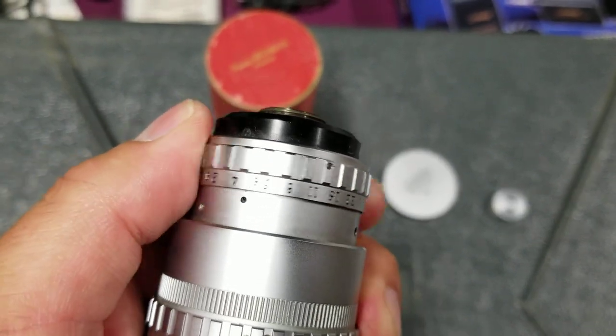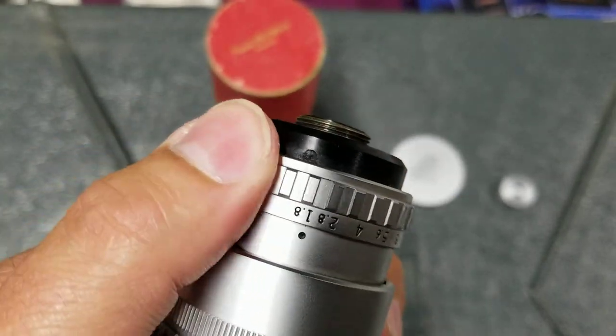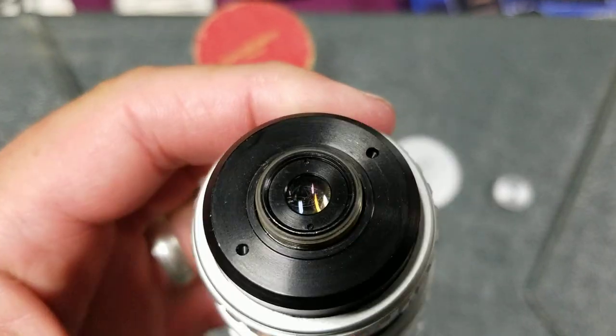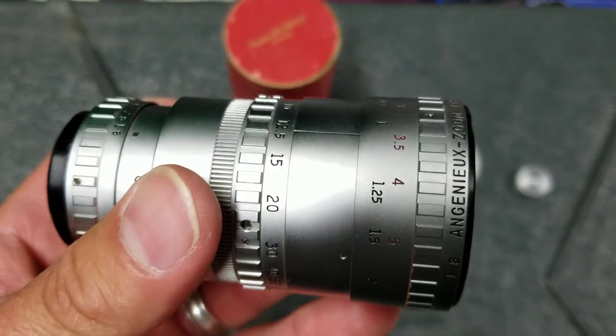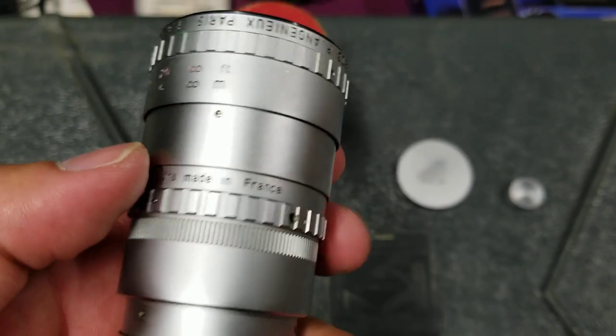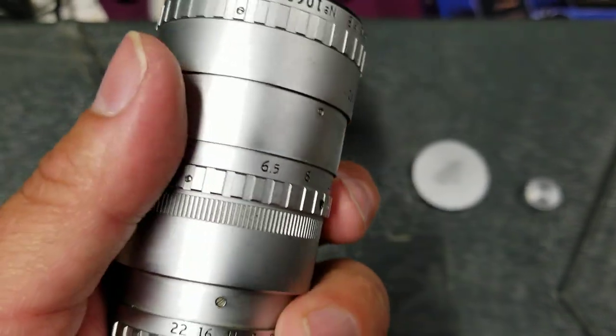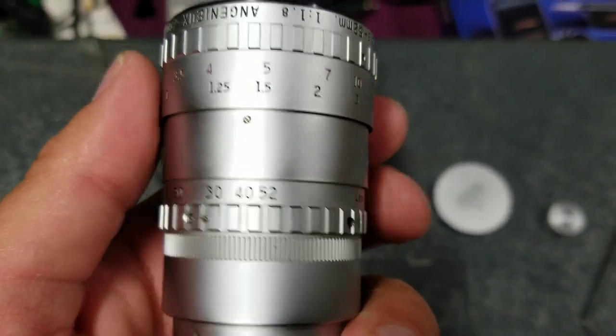It goes from f/1.8 and it is clicked. And it has a D-mount on the end. Very clean lens. Made in France. You can see 6.5 all the way to 52.